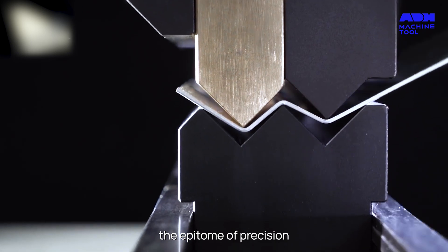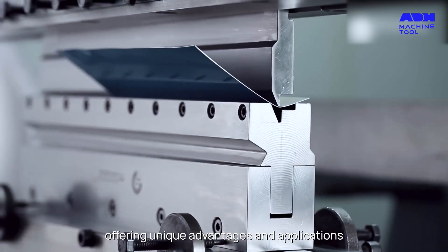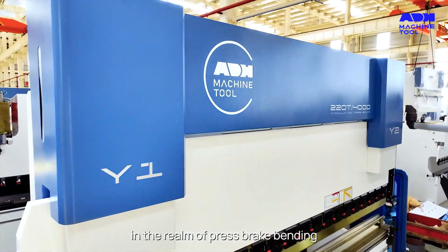Bottom bending, known for consistency, and coining, the epitome of precision — each technique is a world of its own, offering unique advantages and applications in the realm of press brake bending.